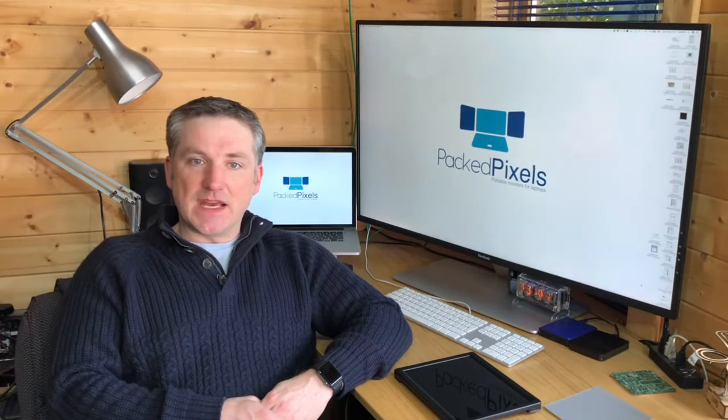Millions of computer users understand the huge productivity gains that additional monitors bring. Research suggests productivity gains of between 30 and 50% can be had. The world is changing — more and more people are seeing the benefits of agile remote working, but when you're working in a coffee shop, your laptop screen can become very limiting. This is why I created PackPixels, so mobile workers can be more productive no matter where they are.